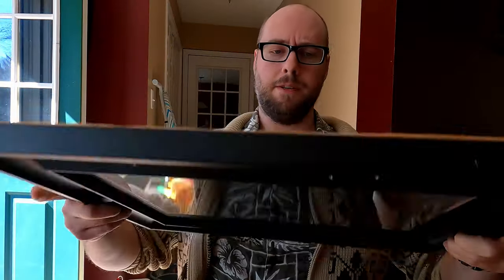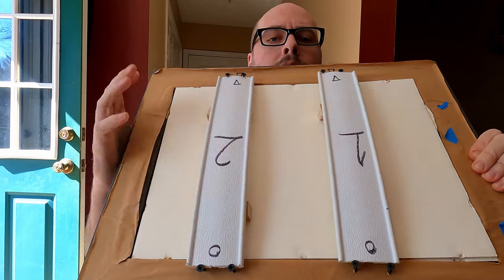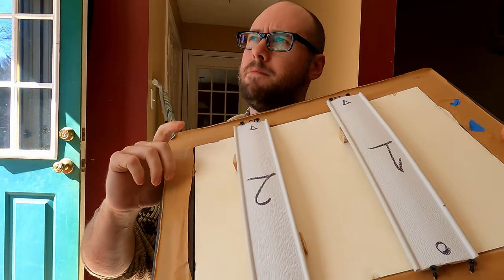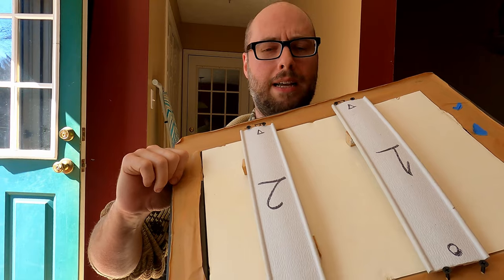There is something called penumbra — it's a Latin word. Umbra means shadow; penumbra is the outside edges of a shadow. The closer you can get your negative or your object to the paper, the sharper the shadow, and the sharper your cyanotype. That's where printing frames come in. Now, this looks just like a regular picture frame — well, that's because it is. The day I decided to start making cyanotypes, I didn't have a contact printing frame, so I looked around the house for an old frame, and that's what this is.